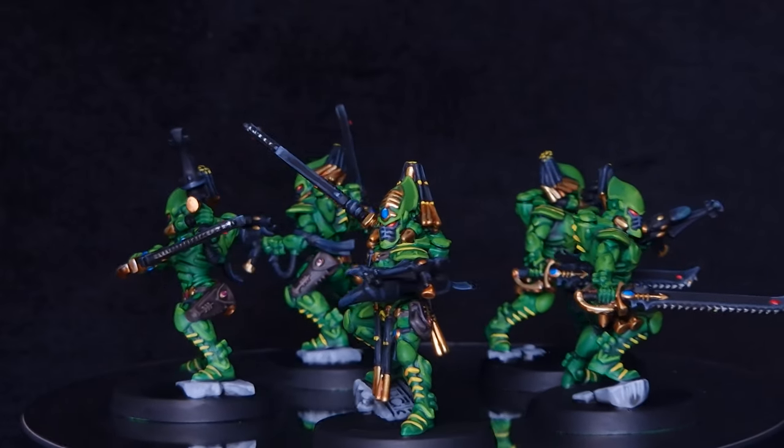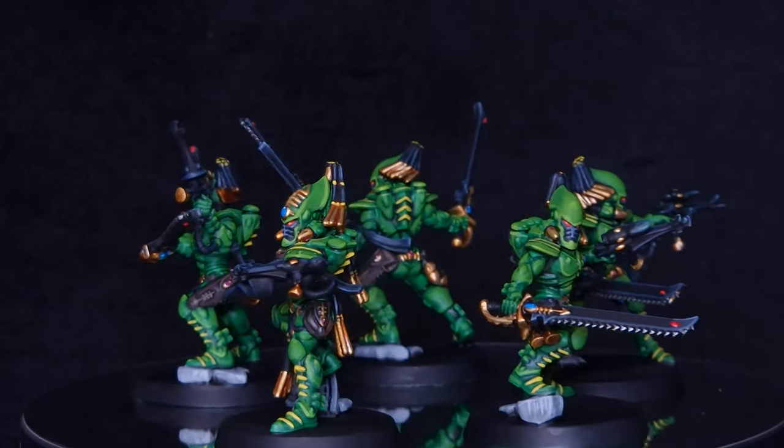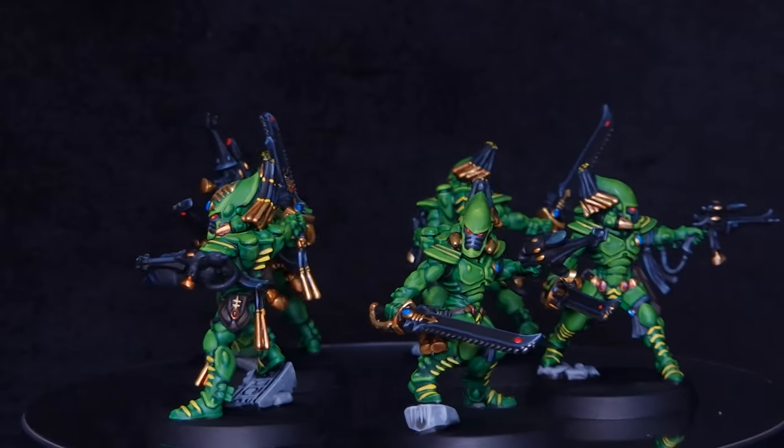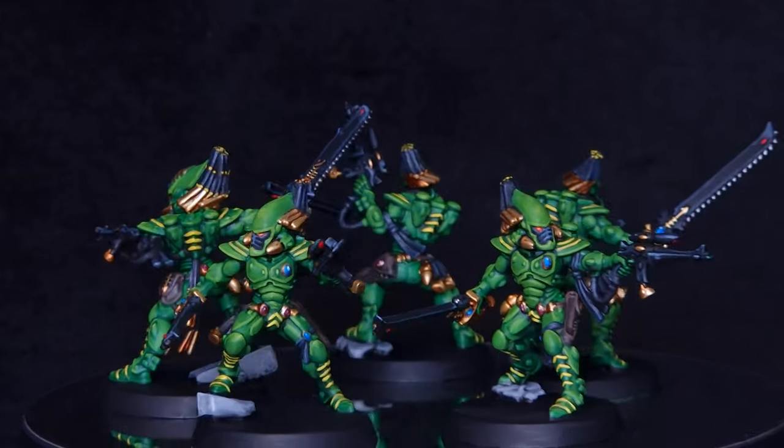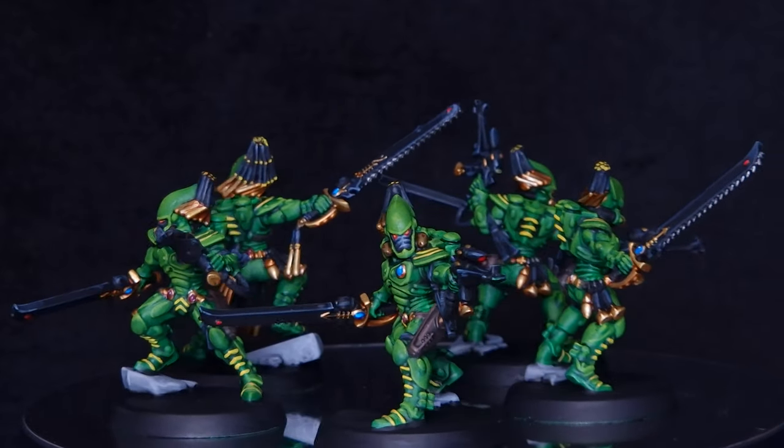In this video I'm going to show you how to paint the brand new Striking Scorpions from Kill Team Salvation. A huge thank you to Games Workshop for sending this out for free ahead of time so I can create some content. It's time to get green — let's get painting.